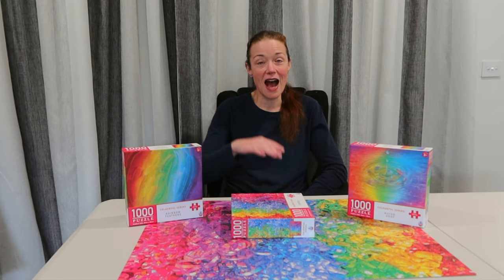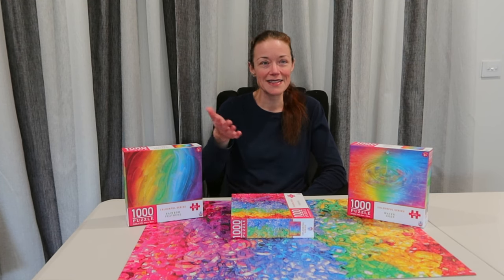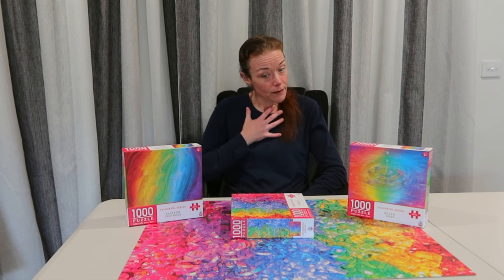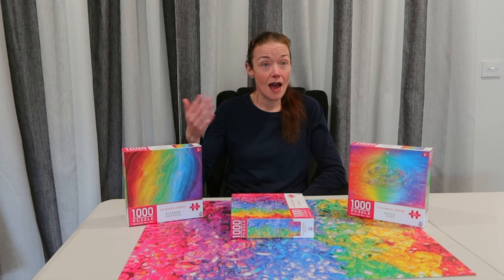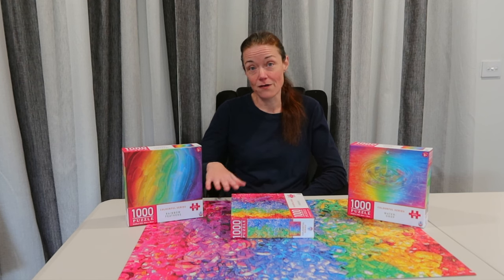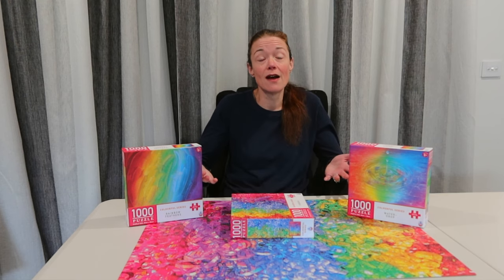That was quite telling — I did not expect to take that long on the ribbons, and I wasn't prepared. I think we've figured out that for a color gradient jigsaw puzzle without a lot of distinguished detail, the full sort is the most efficient method. After that, the full flip is actually better than the build as I sort, and the build as I sort was definitely by far not the best technique — but that's what I needed to figure out.